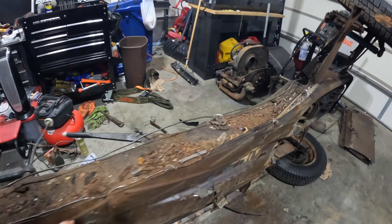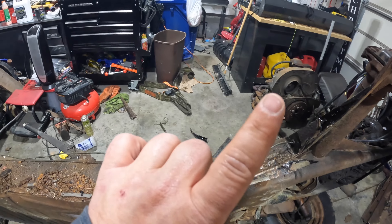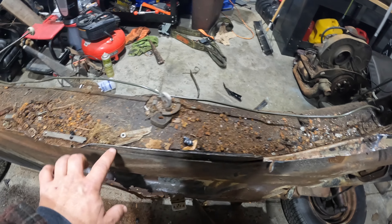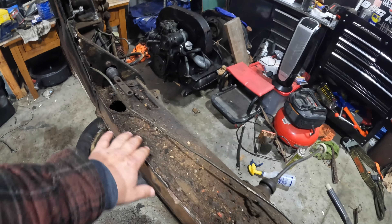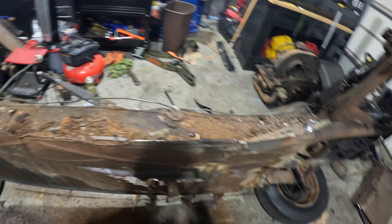That's one side cut out. Like I showed in my other video doing pans — which you can watch linked here — we're just going to pop all the spot welds out, all the way down, get all this extra pan material off. Obviously clean it up, then we'll clean up the metal and it'll be ready for the new pan.